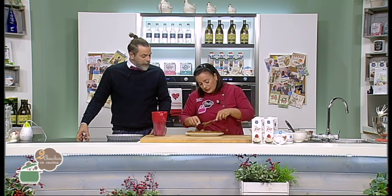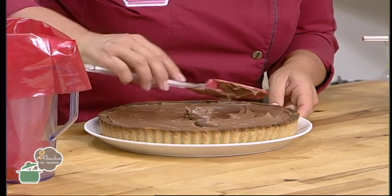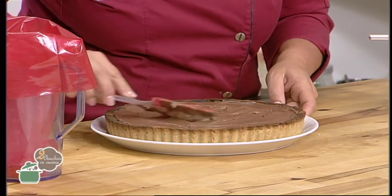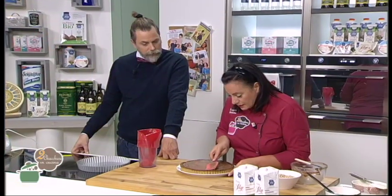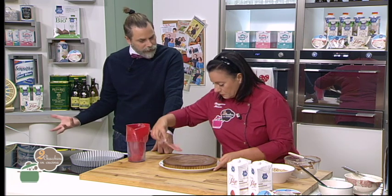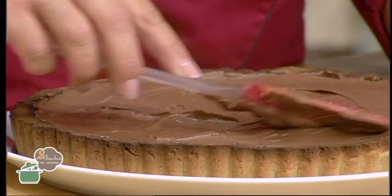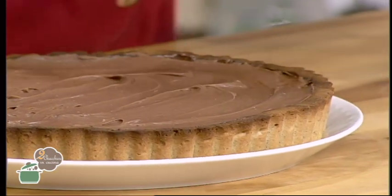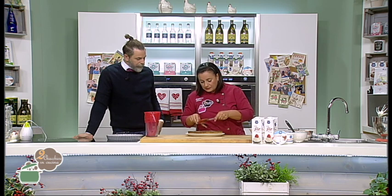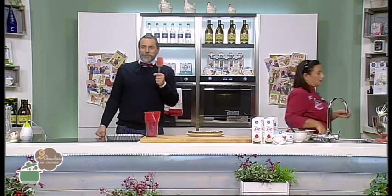Continuiamo la farcitura, che è quasi ultimata. Queste sono le classiche crostate moderne, quelle che vanno di moda tantissimo nelle pasticcerie. C'è stata una divisione netta: il dolce tradizionale, magari rustico, deve essere veramente rustico. Invece il dolce cosiddetto moderno non deve avere sbavature, nessun tipo di ricordo del rustico. Io faccio un po' fatica, perché per me l'imperfezione dà anche la perfezione — quello che ti dice è 'fatto in casa'. Questo è tipo un trofeo.